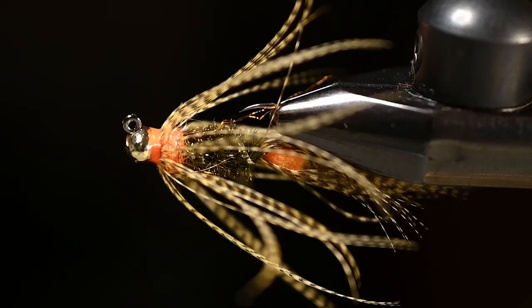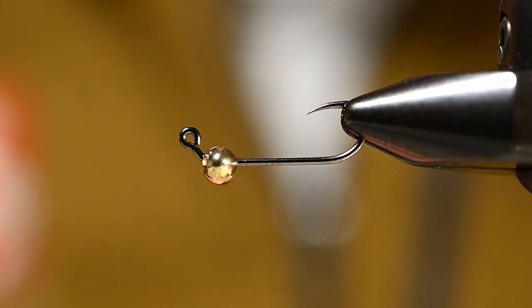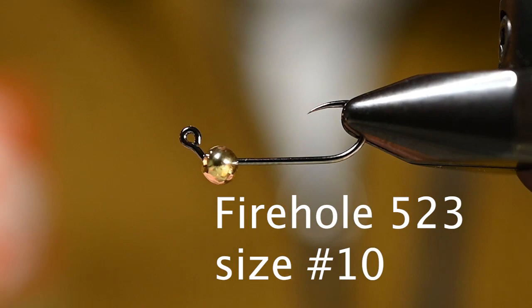How's it going everybody, this is Pete here at Spawn Fly Fish. Before we start tying this fly, if you guys would be so kind as to hit like and subscribe we'd really appreciate it. Today I'd like to tie a double hotspot teal and peacock.